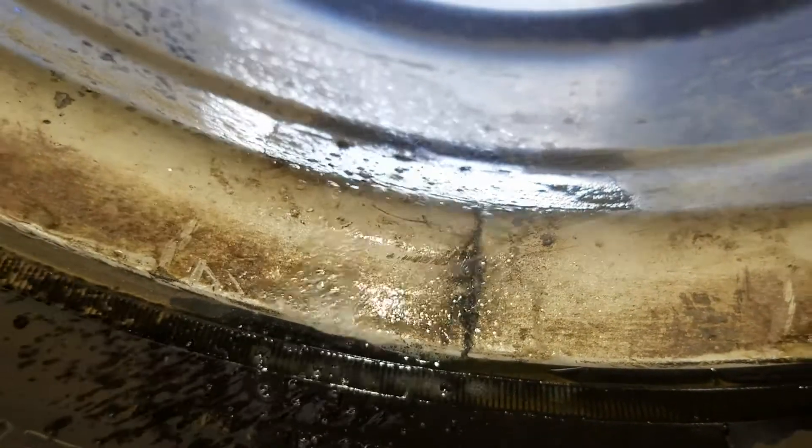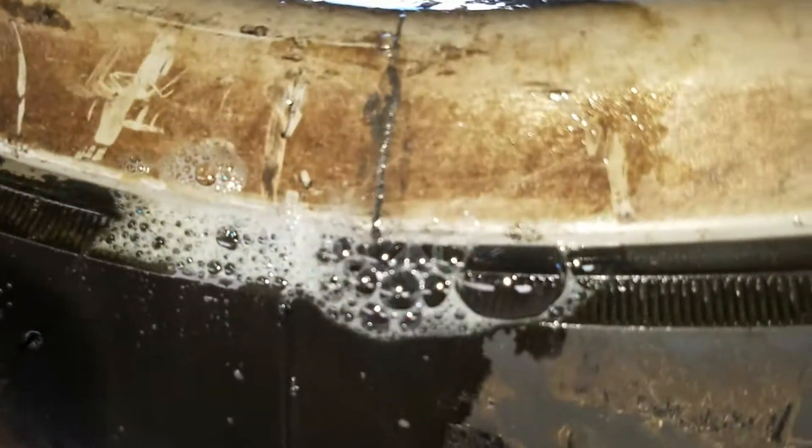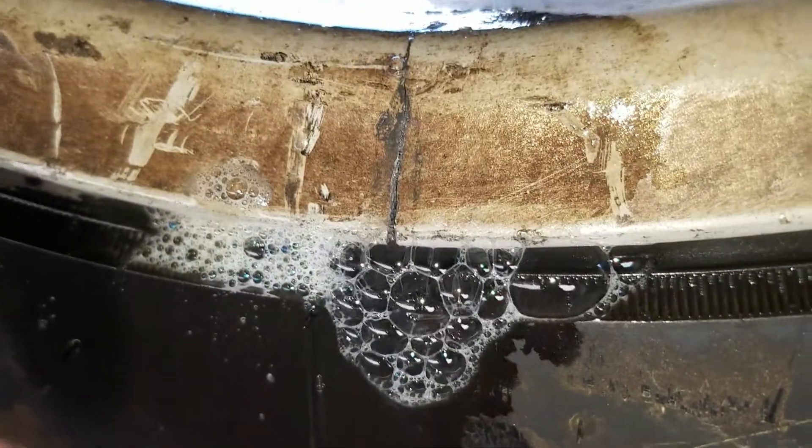Cracked here. Bubbling. It's shaking. I gotta scoop myself. See, small bubbles coming out of there. Got another crack here. This one's leaking much faster. I don't know who put the tire on this without seeing that.